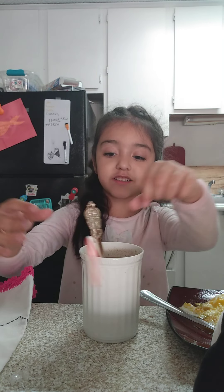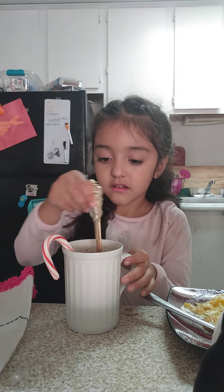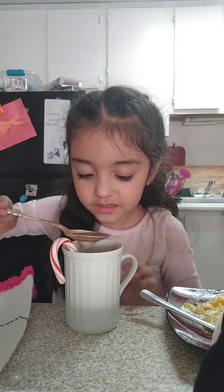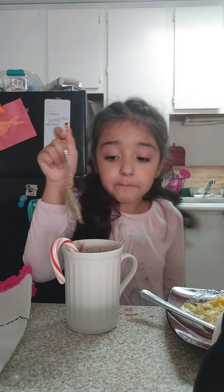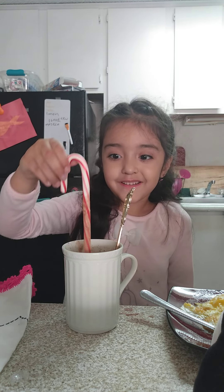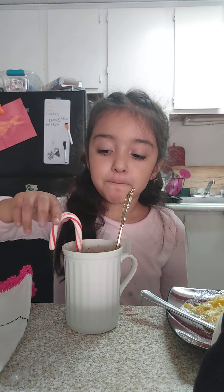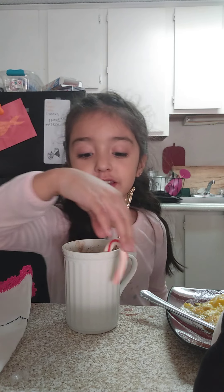Oh my god, I did it. I just did it. So we're going to try it. It tastes really good. Now I'm going to try this. It tastes really good. The maceration tastes really good.